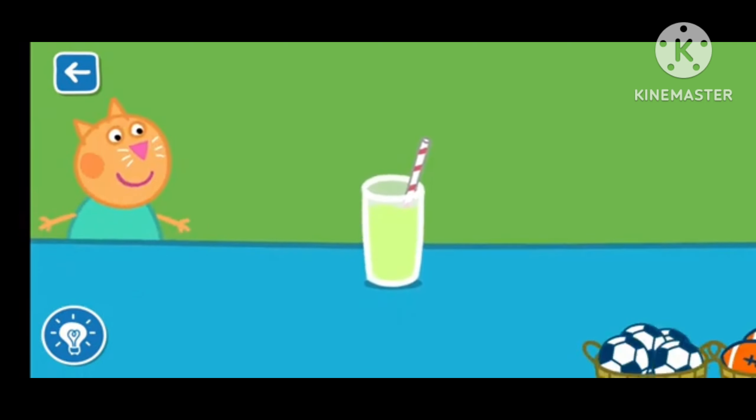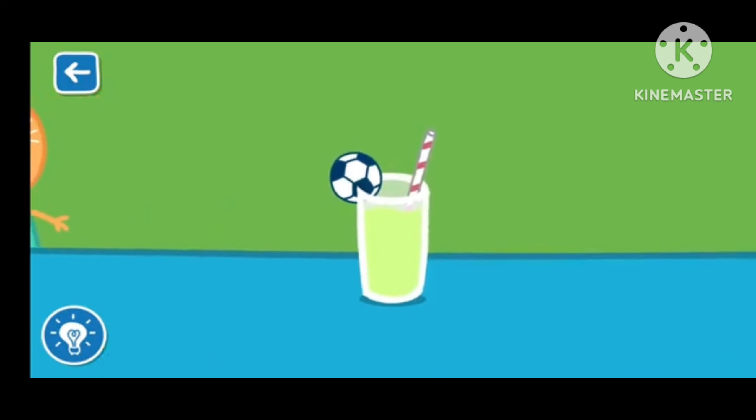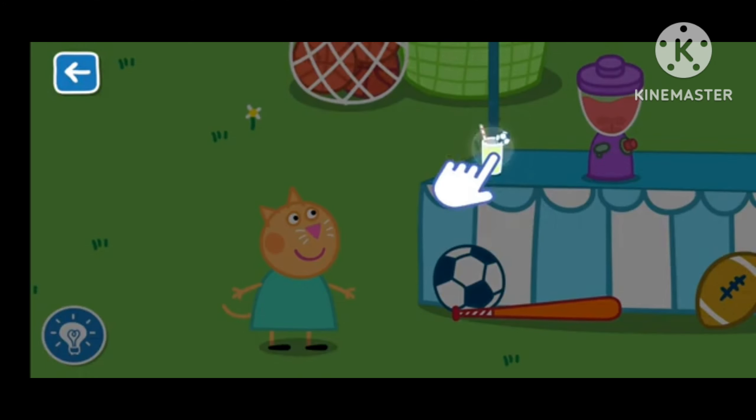Drag the items to decorate your smoothie. Well done! Drag the glass to serve the smoothie.